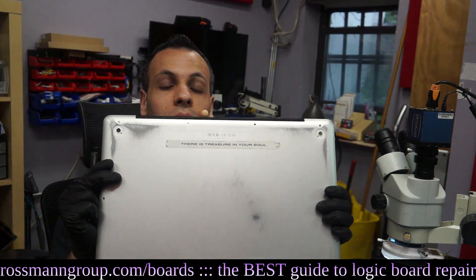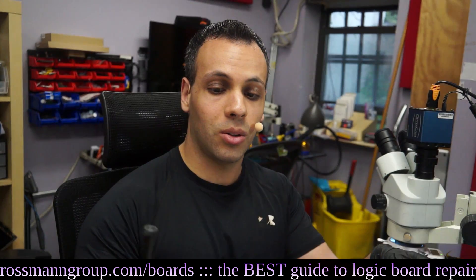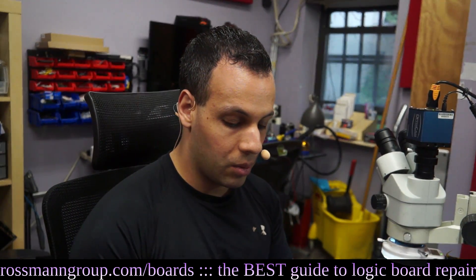This is a 17-inch MacBook Pro from 2009. These machines have a very common problem where they won't start.